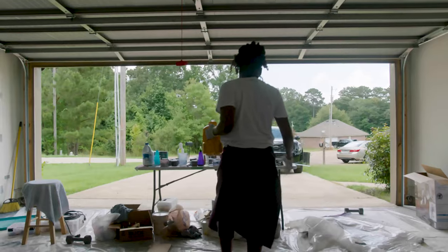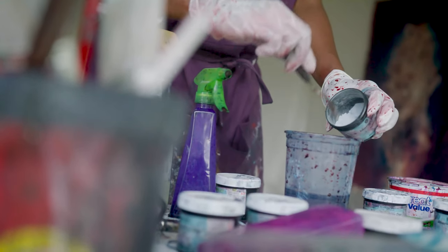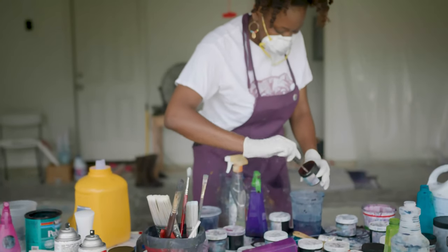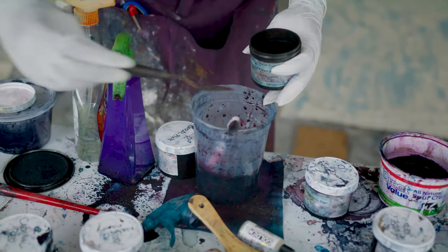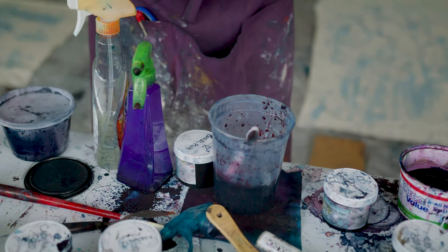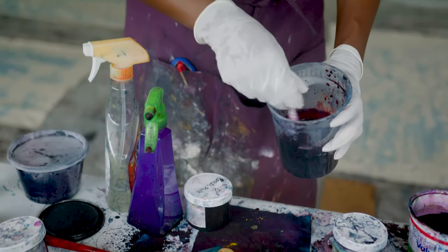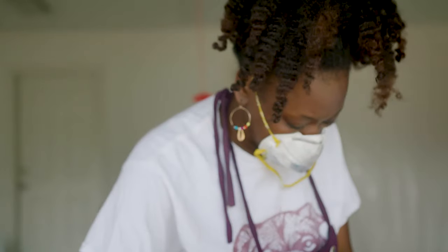Whenever I'm ready to paint, I lay the canvas out on the floor and I start mixing whatever color I think I want to use. Then I'll make these canisters of water and dye and start going around pouring in a circular motion — always in a circular motion. I'm guessing because I'm trying to keep the light in the center.